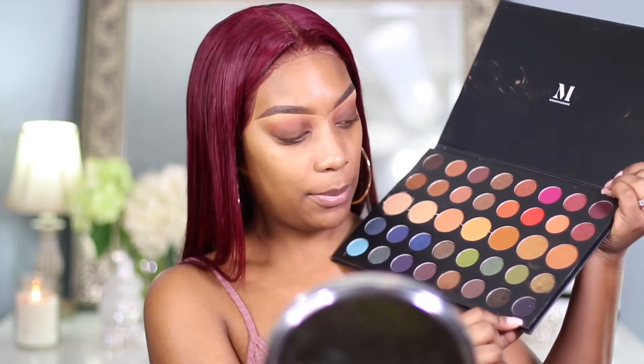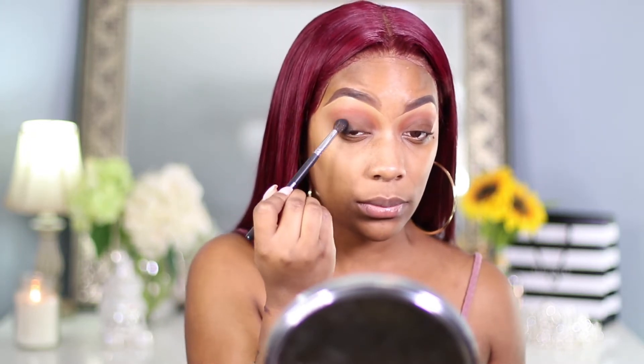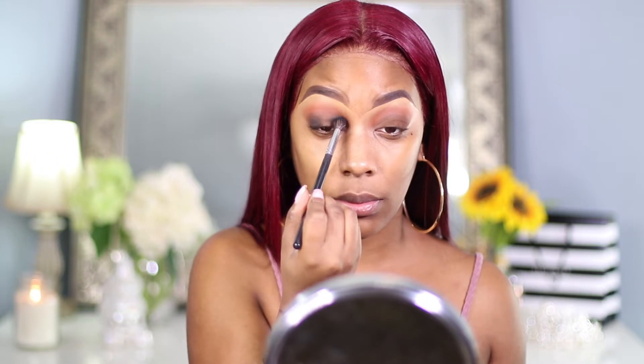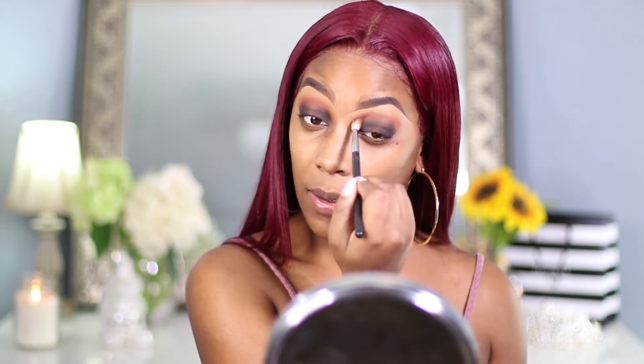Now we're going to go back with that first shade we put down and just pick up that color a little bit more. It kind of went away after we put down that second color, so I'm just taking that first color and patting it onto the lid. I'm going back with no product on my brush and I'm just blending in between those colors. Now we're going to take a black from this Morphe palette — it's right here down at the bottom — and I'm going to put it on the outer and inner corner of my eyelids using my Morphe M505 brush. I'm going to put it on the outer corner and add a little bit more black.